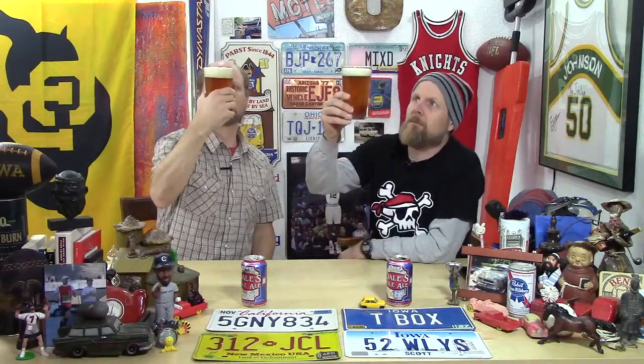It's got a nice blast of pine hop — I'm getting a little citrus in there too, could be orange or lemon. Smells good, usually what a hoppy beer smells like. It's got a fairly clear complexion, pretty effervescent, lots of bubbles. What do you say we dip into these? Sounds good. Cheers!